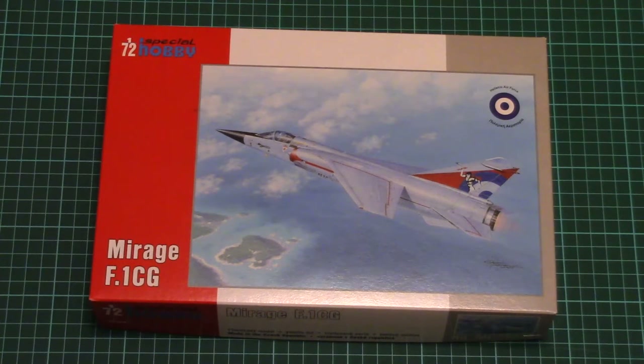Hello everyone, today we have a new video review with a fresh release from Special Hobby. As you can see, it's a new tooled Mirage F1CG, and this particular edition features Hellenic Air Force markings and comes with this nice box art on the top side.